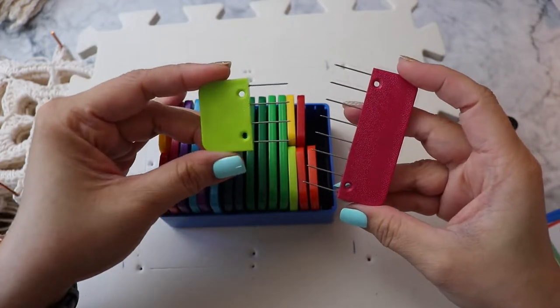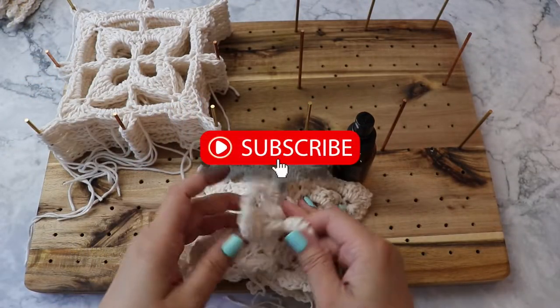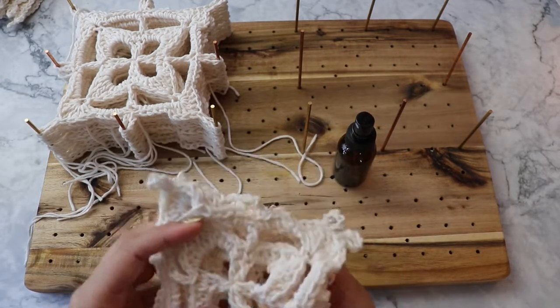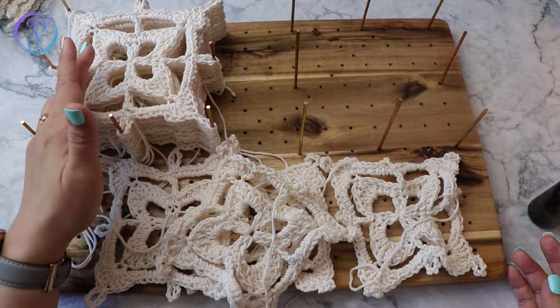This one has four pins, this one has eight. Before we begin, if you haven't subscribed please hit that subscribe button and turn on your notifications so that you will be notified every time I post a video. All right, let's get started. Wet blocking is pinning your work down and just wetting the piece.